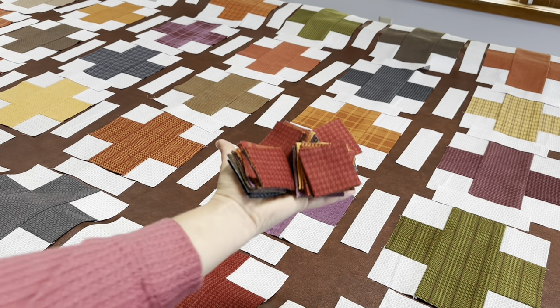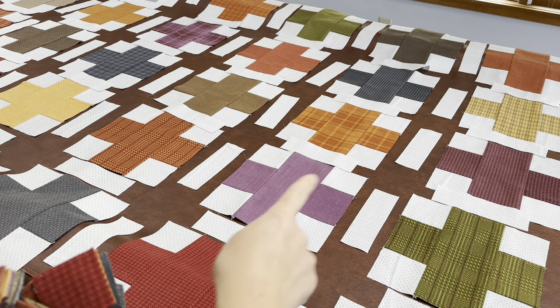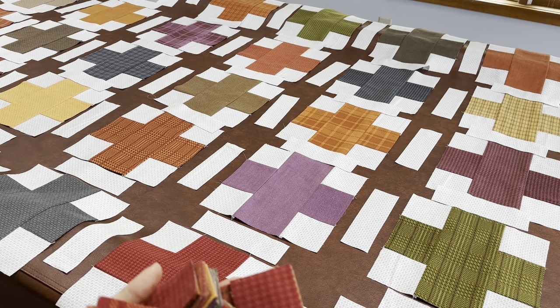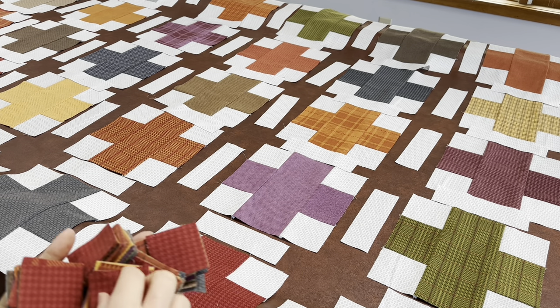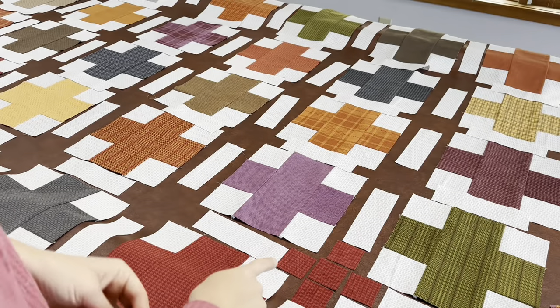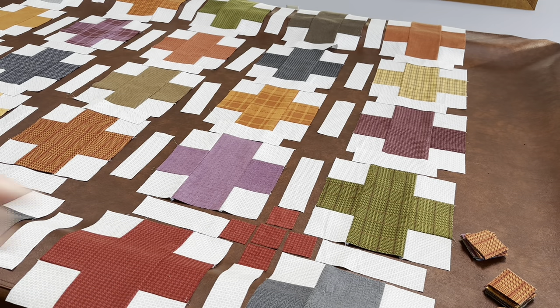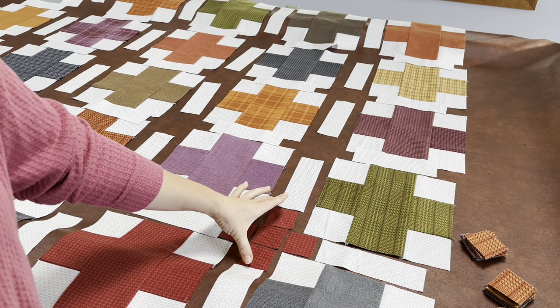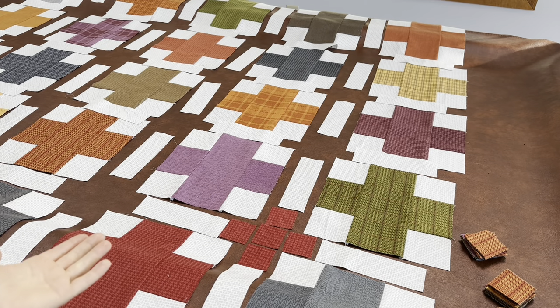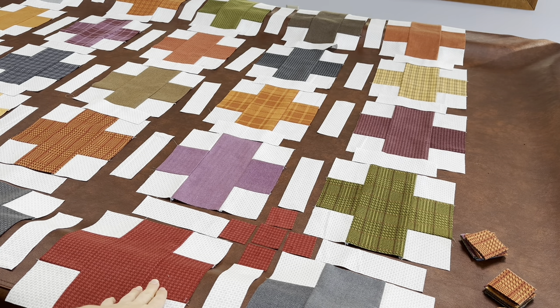The next step is to get your print squares that were cut from the layer cakes and fill in all the spots that need a plus. The reason I did these in squares instead of long pieces is because in some versions you might want to make these scrappy. I wanted to leave that option available because I think scrappy would look really pretty, especially in contrast to these large plus blocks.